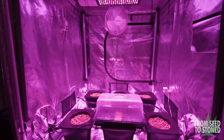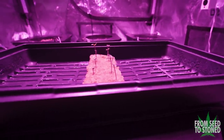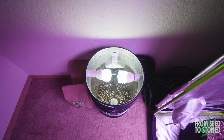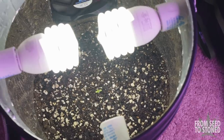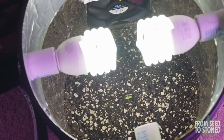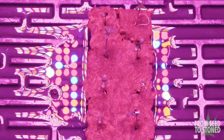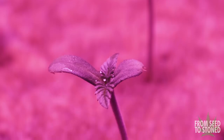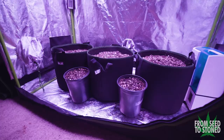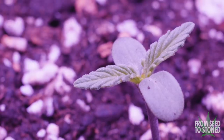Over the next few days my seeds completed the germination process and I was left with new seedlings. The success rate of the first method was 50% — one seed didn't sprout. The second method had a 90% success rate, with 9 out of 10 seeds germinating; the one that didn't sprout did start to germinate but never broke the surface of the rock wool. The third method was 100% successful — all five seeds germinated and sprouted successfully.